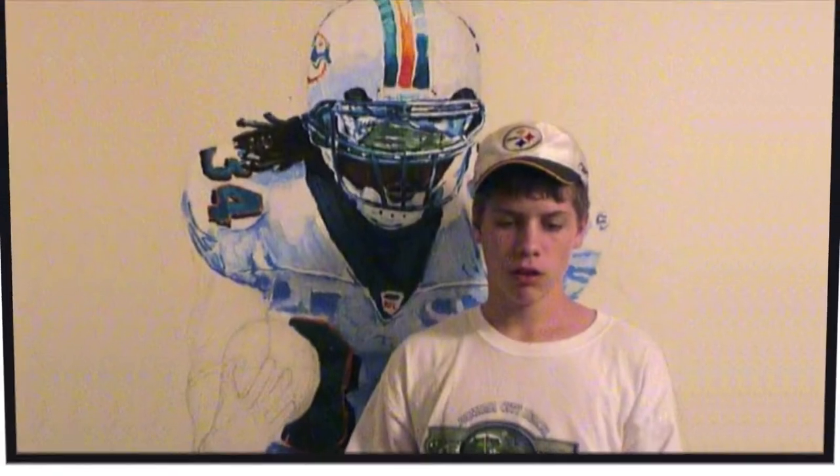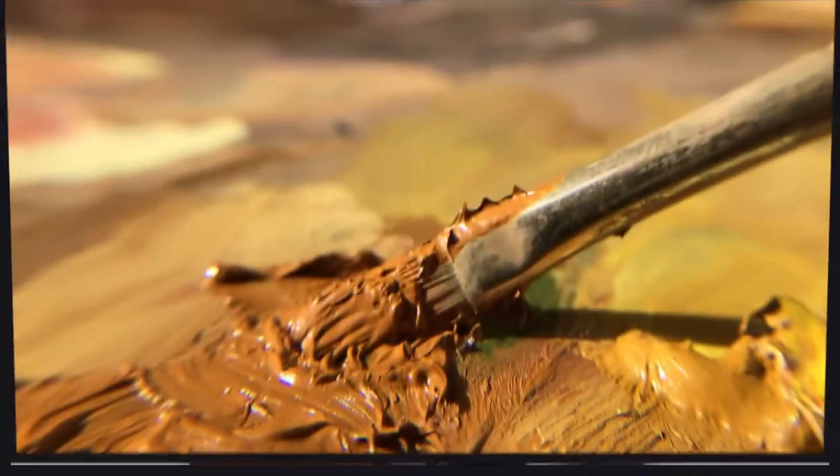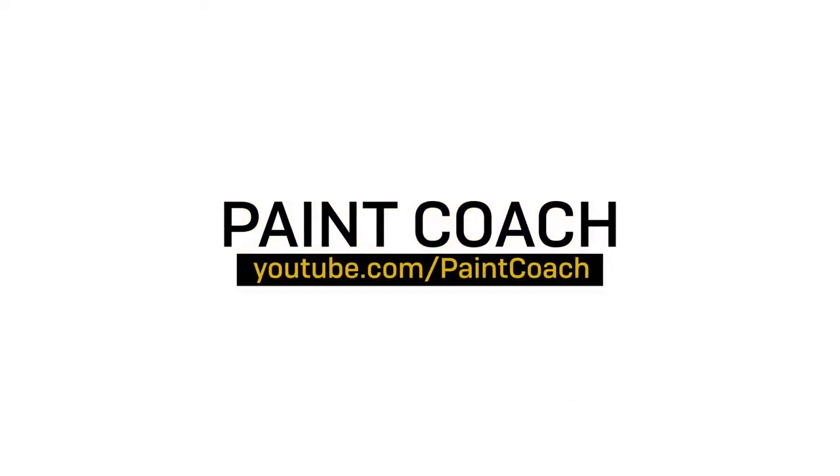So you want to know what to do to have the most success and fun on your first oil painting? Hi, welcome to Paint Coach. I'm Chris Fornitero, here to simplify oil painting so you can get better faster.